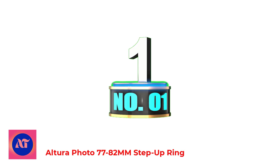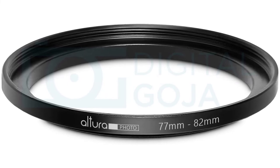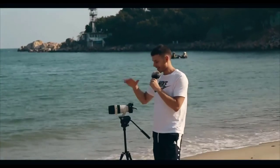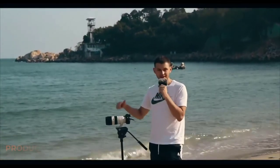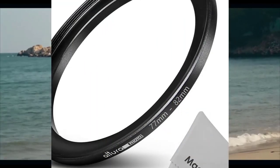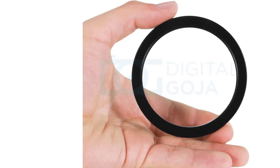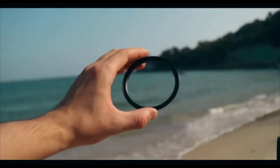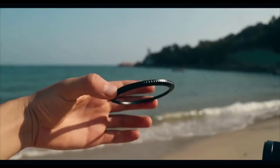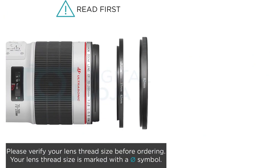Number 1: Altura Photo 77-82mm Step-Up Ring. The ring adapter easily screws onto the front of any 77mm lens and converts the thread size of your lens to the thread size of any other 82mm accessory, such as filters, hoods, flashes, and lens converters. Made of high-quality anodized aluminum and polished with a strict surface treatment to avoid wobbling or cross-threading, combined with a slim design makes this ring durable and functional.